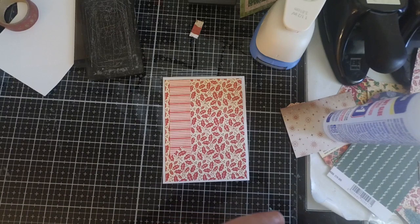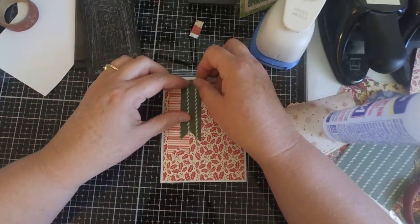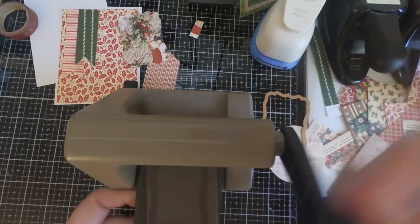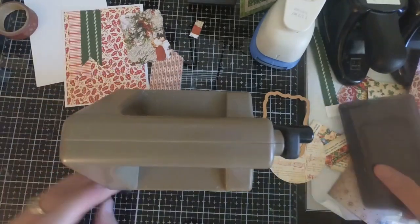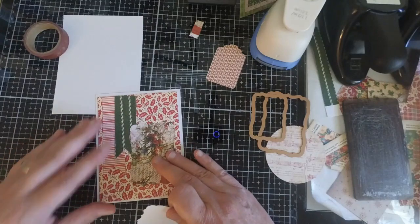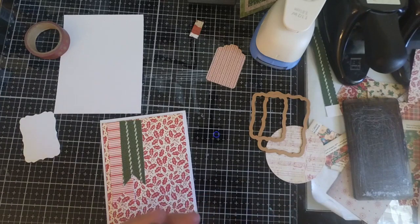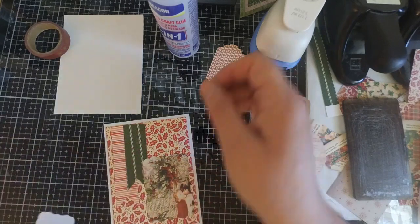When you are putting these backgrounds together, sometimes you just want to stamp a sentiment, but a sentiment may not show up very well on designer cardstock. So you're going to want to cut some white paper using nice dies — pull out your white paper and cut out some pieces where you can easily stamp sentiments. You can do this on die cuts, on circles — you just want to make sure you have a nice clean surface so you can stamp your sentiments clearly.